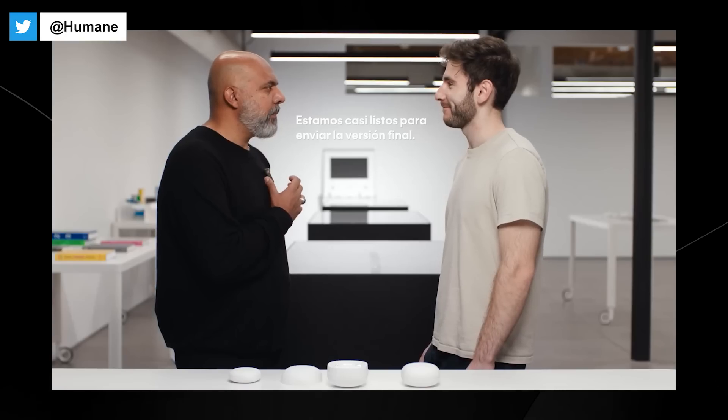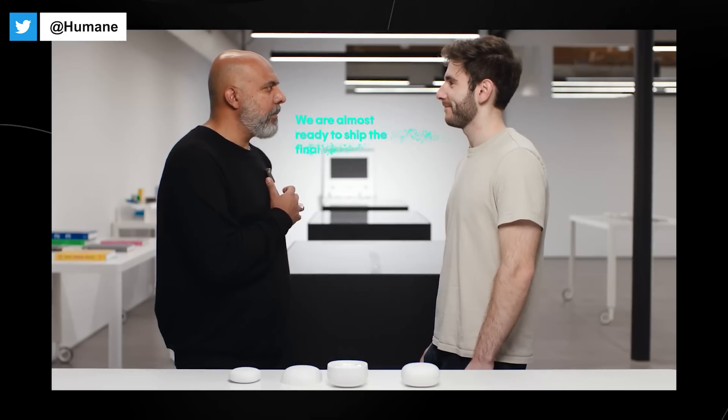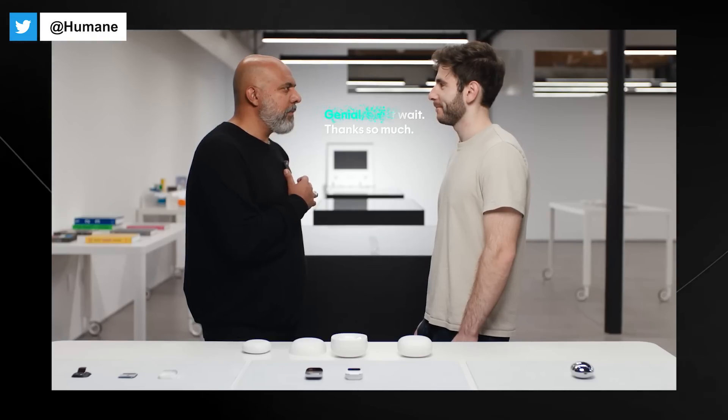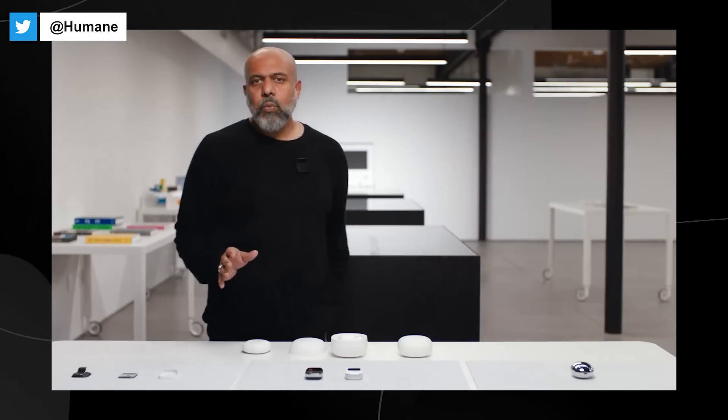'We are almost ready to ship the final version.' 'Great, I can't wait. Thanks so much.' 'Genial. No puedo esperar. Muchas gracias.' What happened there is the AI auto-detected Spanish, interpreted it to English, and replied back to Yanir in Spanish with my intonation.